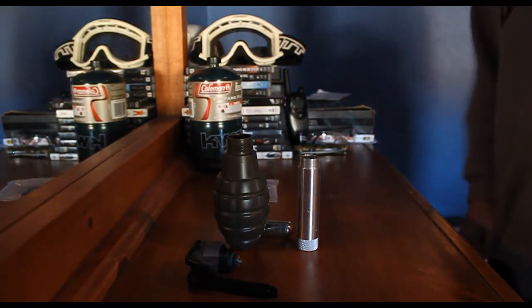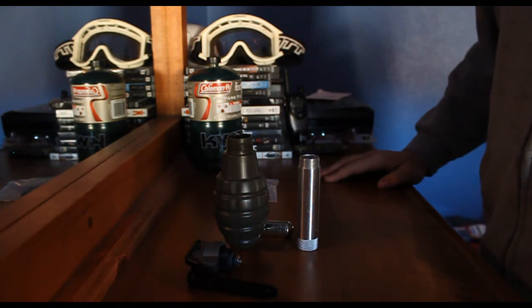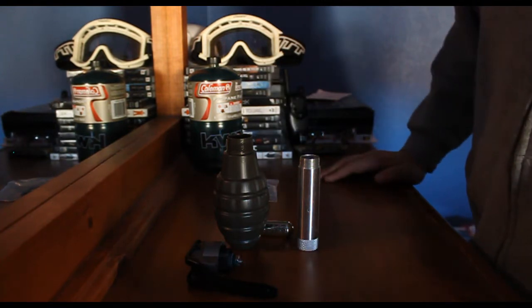Hey, what's up everybody? It's Rudy from Instinct Airsoft. Today we're going to cover something a little different — we're going to cover the Thunderbeast sound flash grenades.